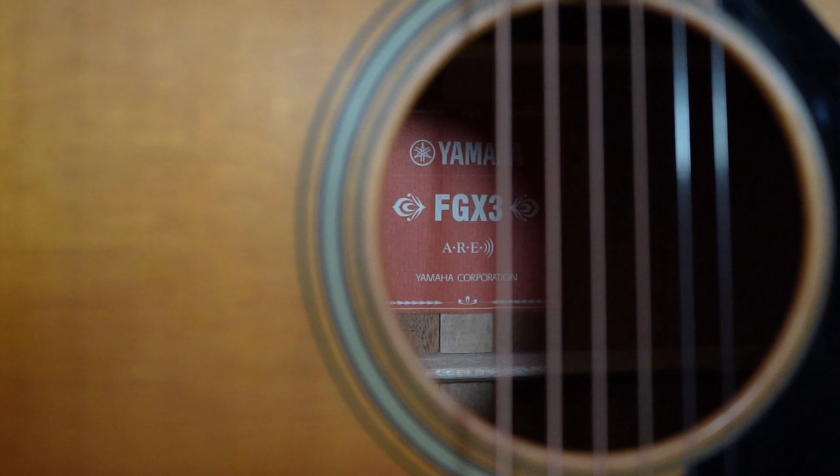This guitar features a solid Sitka spruce top, solid mahogany back and sides, a mahogany neck, and an ebony fingerboard. The guitar has also been through the ARE process, which is unique to Yamaha — it's essentially their torrefaction process. They're aging the guitar before you get it to open it up, so it's going to sound more broken in, just like vintage guitars do when you play them for a long time. This was something only available from boutique builders before, but it's becoming more common among factory-built guitars, and I think it really makes a big difference.